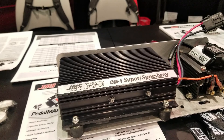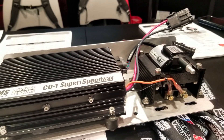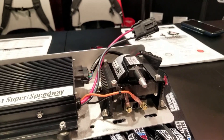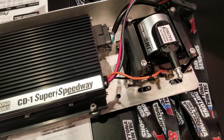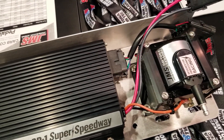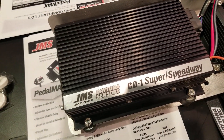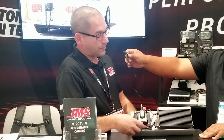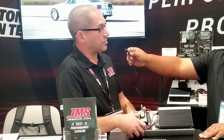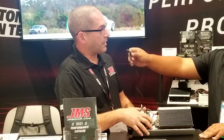This is our CD1 SS box. It's a spec circle track racing box designed to replace the old fast crane boxes that are no longer available. It has 135 joules of output. It is a spec ignition, so organizations can plug it in and take it out — if they suspect a box is defective or someone's cheating, you can simply unbolt it. They're all the same and interchangeable. It is set for 8,300 max RPM.